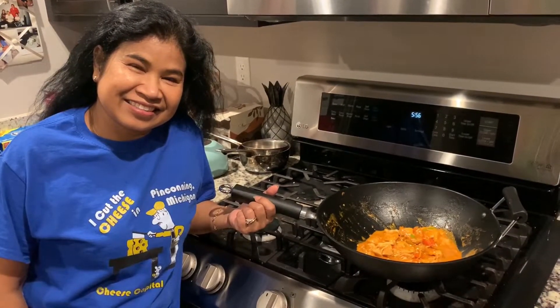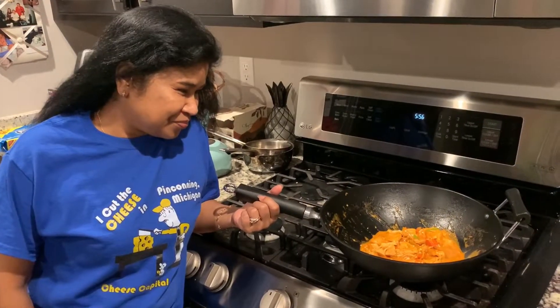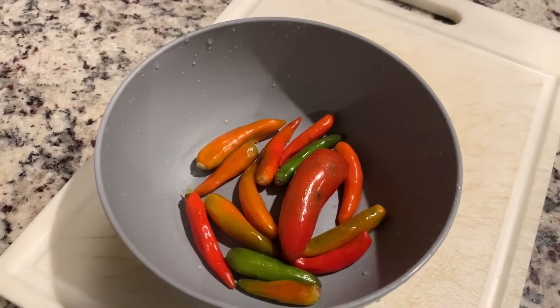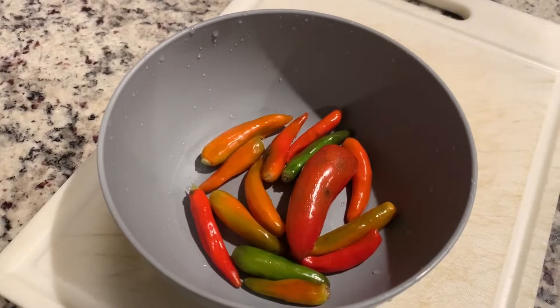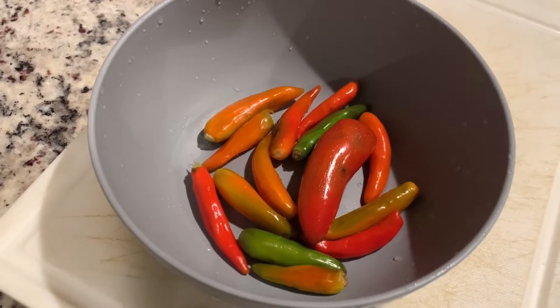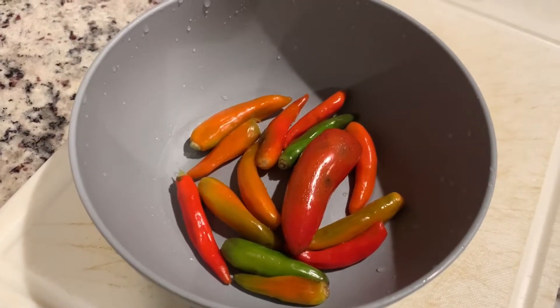All right, so today we are making an authentic Thai chicken Penang. Stay with us, we'll get to the video here in a sec. Right from my garden — she's going to go ahead and use Thai chili. There is also a jalapeño in there.